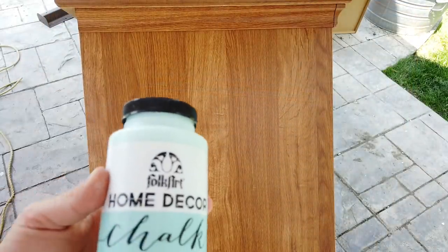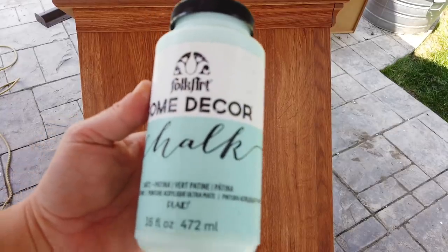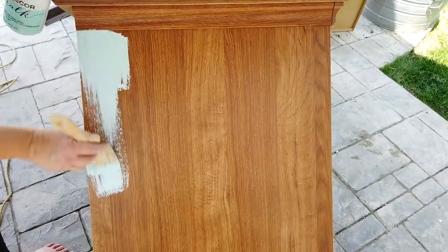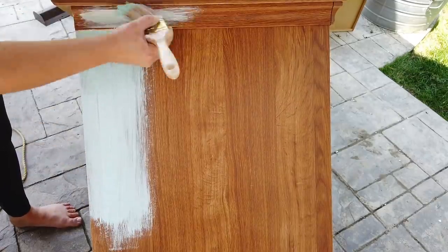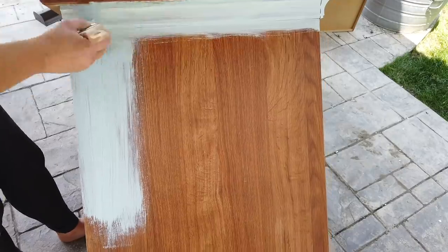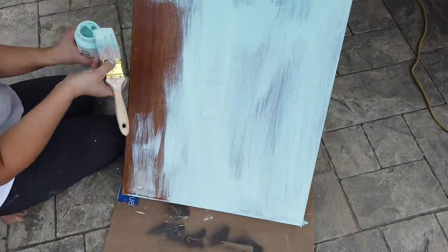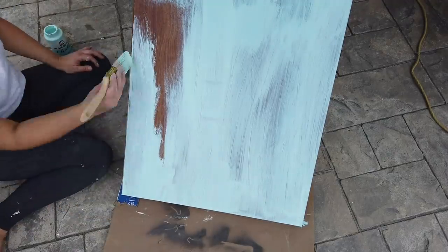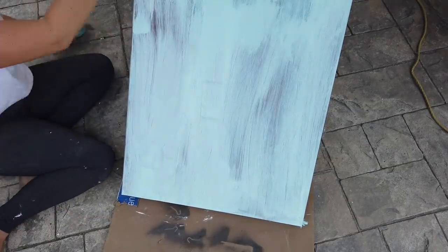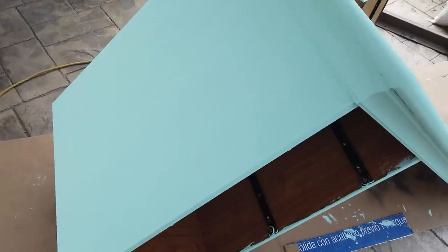After all that prep work, I was ready to paint. I used Folk Art Home Decor chalk paint in the color Patina — it's kind of a bright aqua color. My son really wanted a bright blue for this desk, so that's what I wanted to do for him. This is the first coat going on, and it ended up needing four coats of paint total. Here's what it looked like after all four coats were dry.